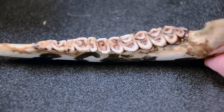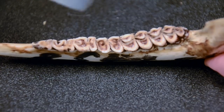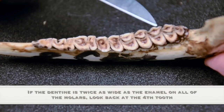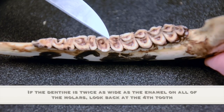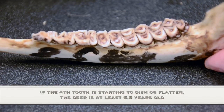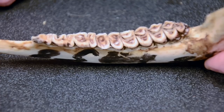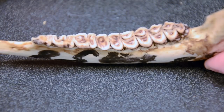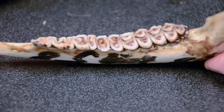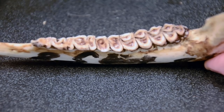If an animal is clearly older than five and a half — such as six and a half or seven and a half — you'll quickly answer yes to the dentine-enamel question on the first, second, and third molars. You then circle back to the fourth tooth, or first molar, and ask yourself: is that tooth starting to dish or flatten? If yes, the animal is at least six and a half years of age. Most biologists stop assigning individual ages beyond that point due to decreasing accuracy with very old animals, and simply record the animal as six and a half plus, which is adequate for management purposes.